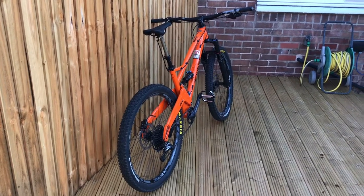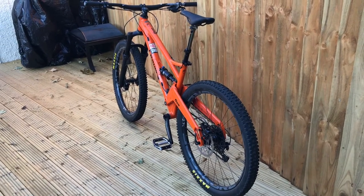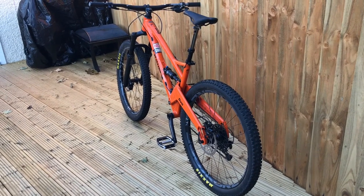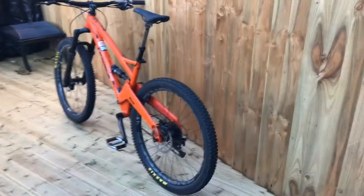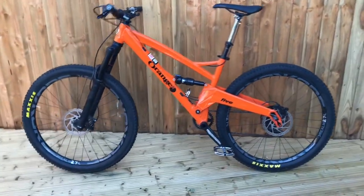Overall a nice ride and very plush as well. Orange have changed the suspension linkage design this year to make it more progressive over rough terrain, so it works a lot better.